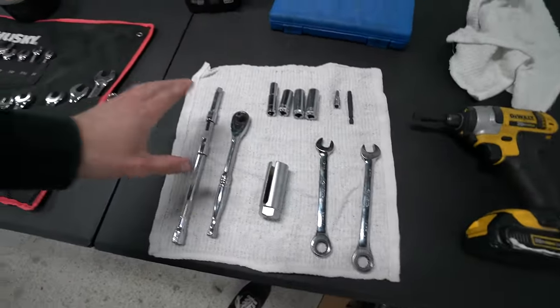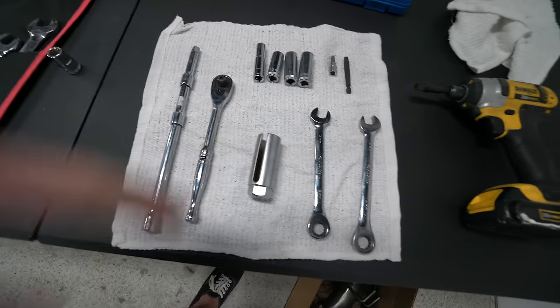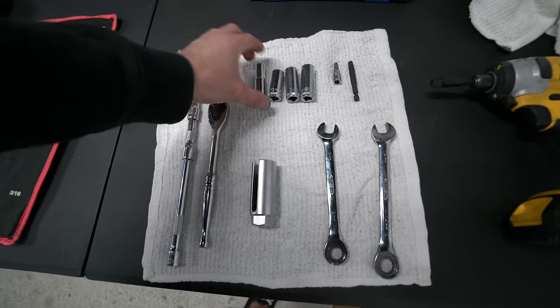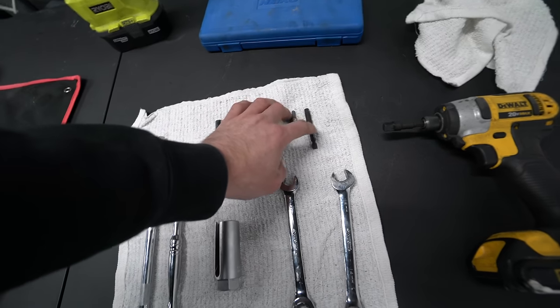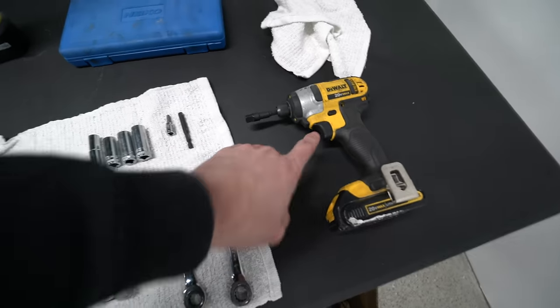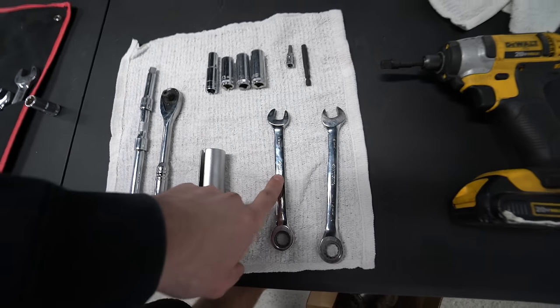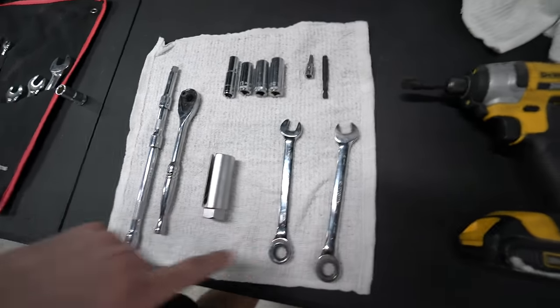For tools: we need a 3/8 ratchet with at least 12 inches of extension — I've got three connected. We need a 7/8 O2 sensor socket, 10mm, 13mm, 14mm, and 15mm sockets, a T30 Torx with an adapter to put on the mini impact, a 13mm and 14mm wrench. That's pretty much it. First thing we're going to do is take off the cat-back from the downpipe.